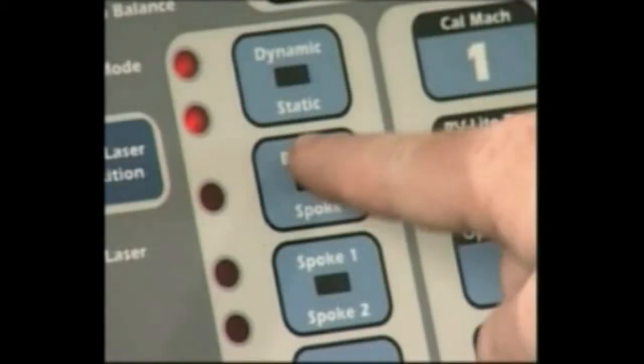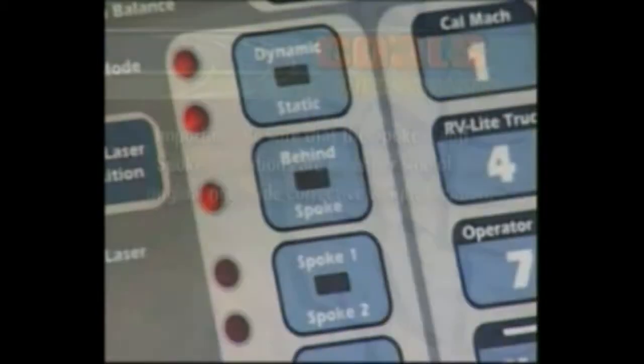Next, select the behind spoke mode option. Important: be sure that the spoke one and spoke two locations are on either side of the original right side corrective weight location.